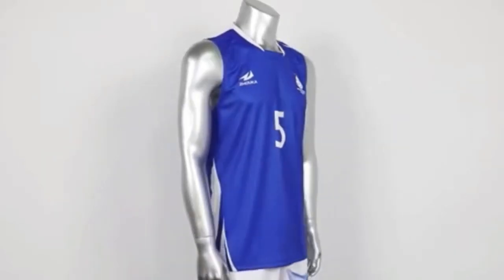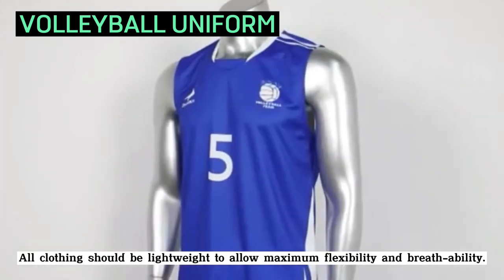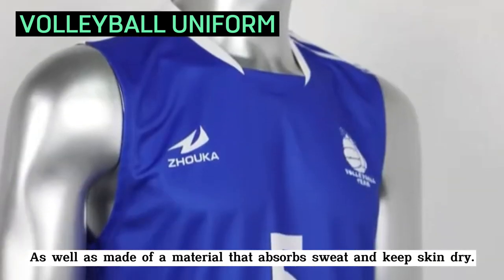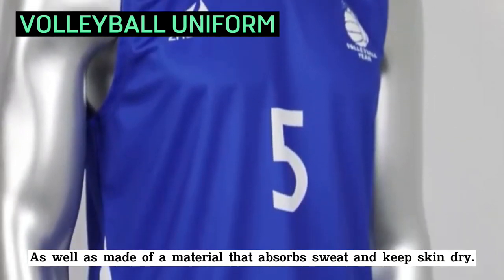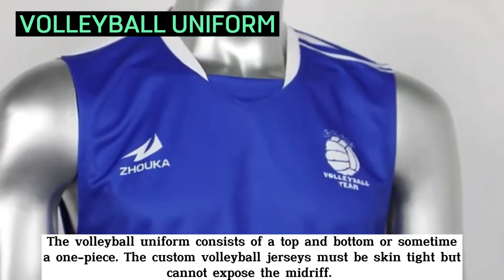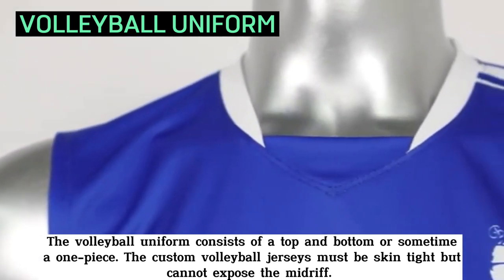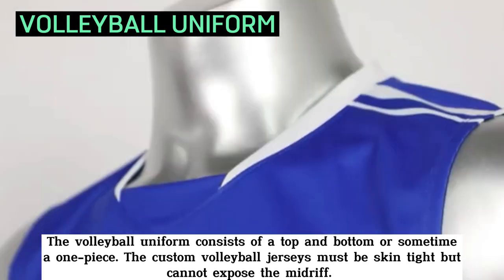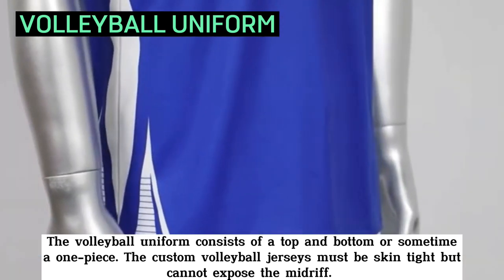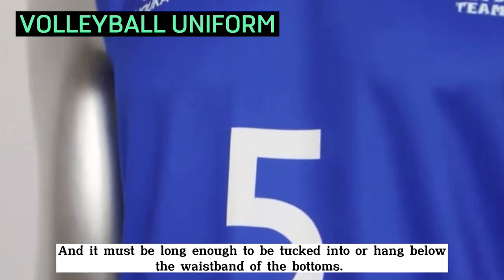The last one is the volleyball uniform. All clothing should be lightweight to allow maximum flexibility and breathability, as well as made of a material that absorbs sweat and keeps skin dry. The volleyball uniform consists of a top and bottom or sometimes a one-piece. The top and bottom piece must be of like or coordinating colors. The custom volleyball jerseys must be skin tight but cannot expose the midriff, and it must be long enough to be tucked into or hang below the waistband of the bottoms.